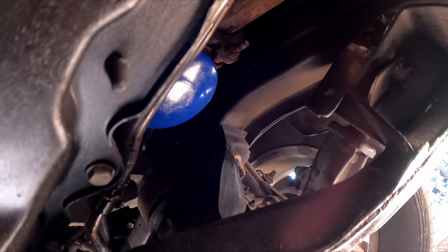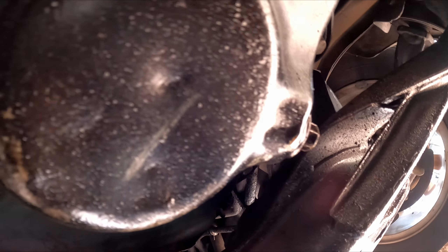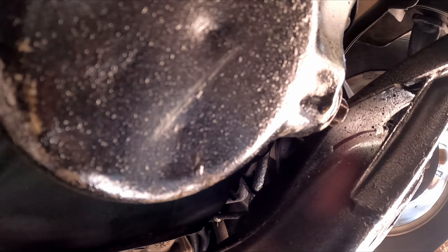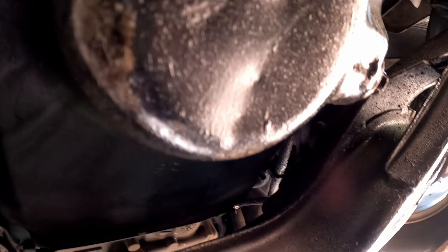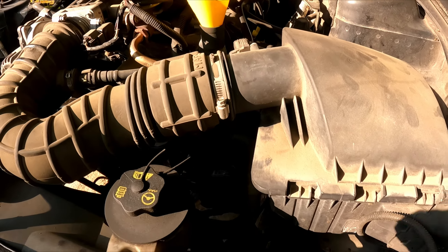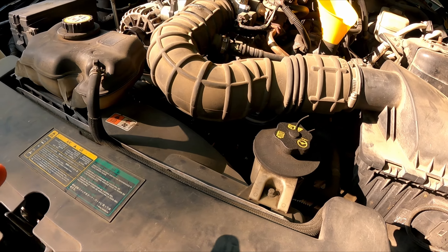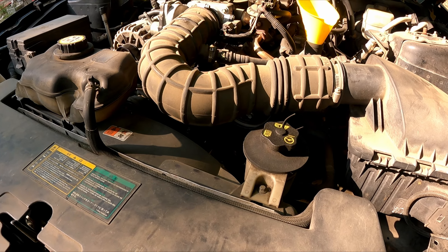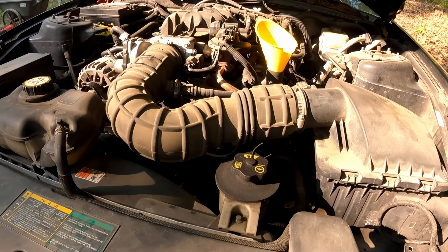With the new filter in place, I just hand-tightened it. And by the way, this goes without saying — wear work clothes you don't mind getting dirty because you will get messy. Now with a funnel in place it's time to add the oil back in. Usually you're supposed to measure how much you drained out so you put the right amount back in.